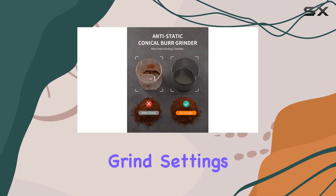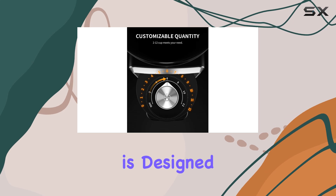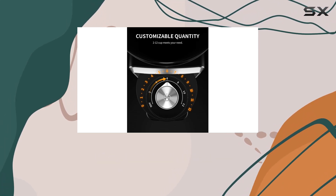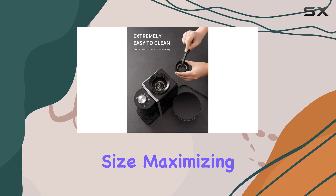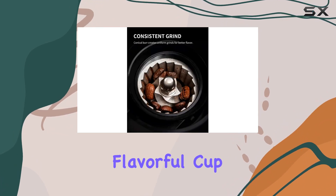But it's not just about the grind settings. The Chardaire Conical Burr Coffee Grinder Electric 2.0 is designed with convenience in mind. The conical burr design ensures a uniform grind size, maximizing flavor extraction and giving you a smoother, more flavorful cup of coffee.